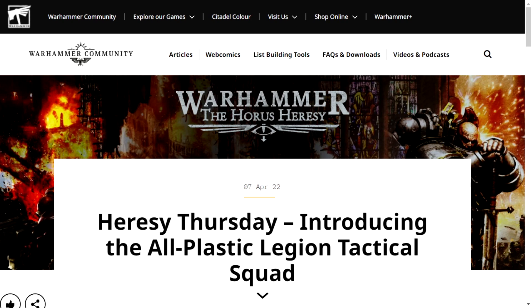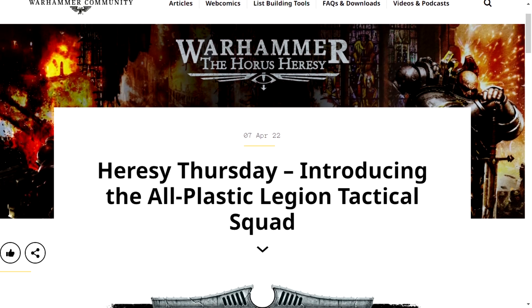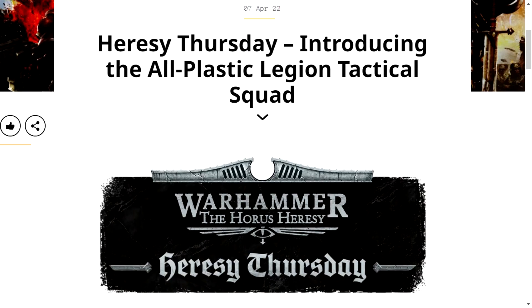Hello everyone, my name is Idiotic Synergy, and today we're going to look at the All Plastic Legion Tactical Squad. Basically, more Beaky Boys have been announced, and they look pretty smart.